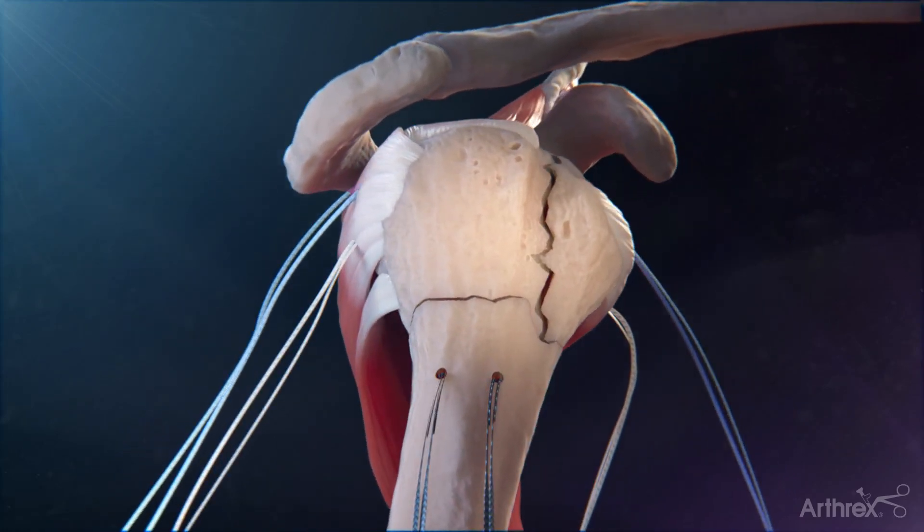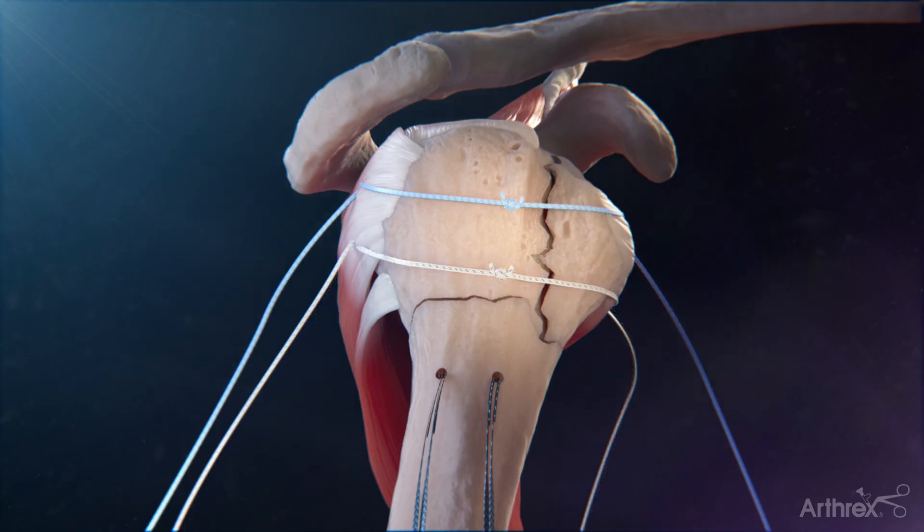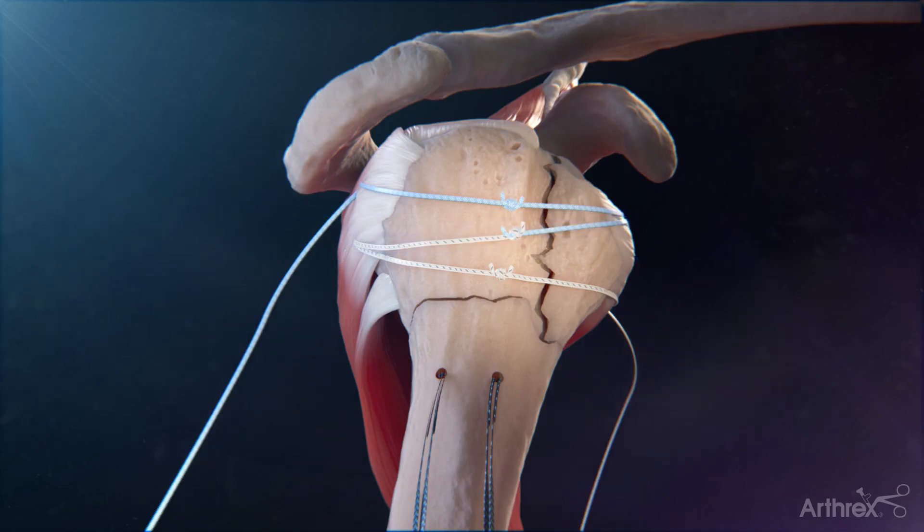Take one limb of the blue fiber tape from the lesser tuberosity and one limb of the blue fiber tape from the greater tuberosity and tie them together. Note, the strands are free-moving and won't tension when being tied together. Take one limb of the white-black tiger tape from the lesser tuberosity and one limb of the white-black tiger tape from the greater tuberosity and tie them together. Take the remaining blue fiber tape from the lesser tuberosity and the remaining white-black tiger tape from the greater tuberosity and tie them together. These remaining strands allow for the construct to be tensioned when tied.